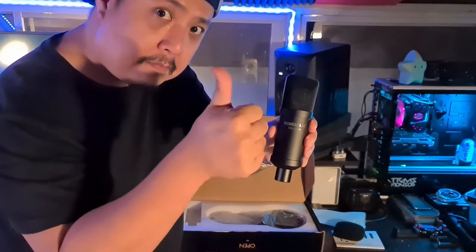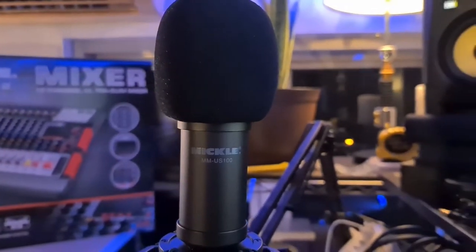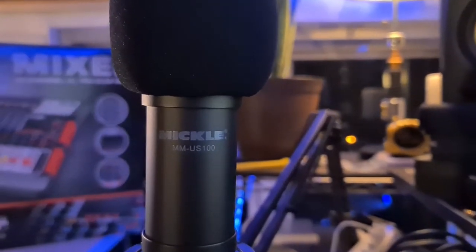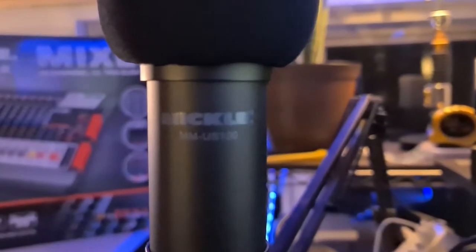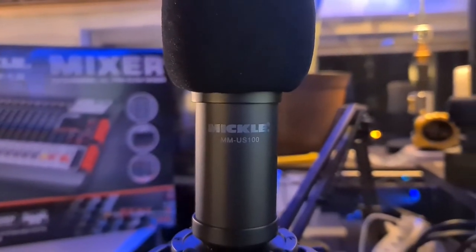Now this microphone is actually pretty awesome when it comes to the quality of the sound. As you can probably hear, I'm already using the USB microphone for this voiceover. This is a sound check from the condenser mic. My name is Travis Monsaud. This is a sound check for the condenser microphone.